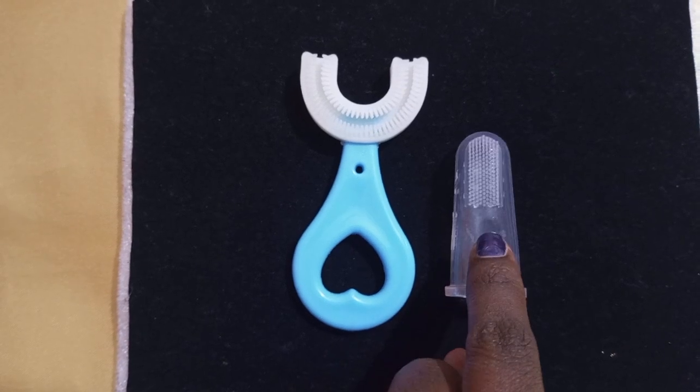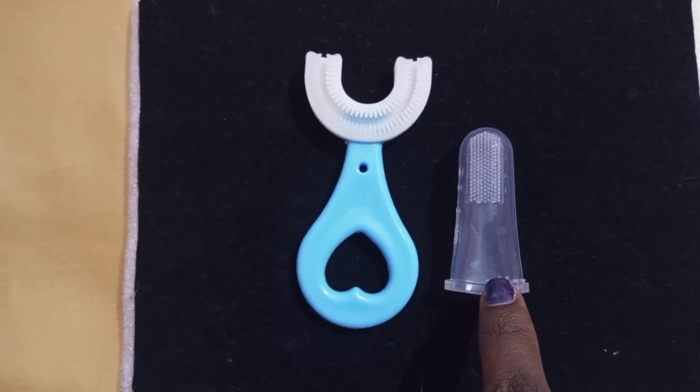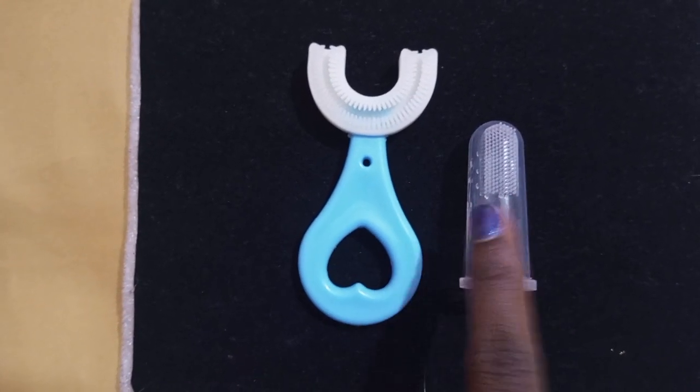You will use it in the bag — you can apply it in the bag. It is very easy to clean the product. When you use it for the kids, it will be helpful.